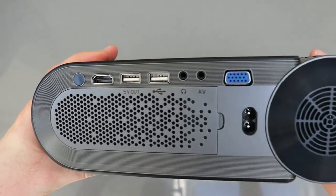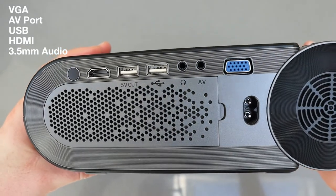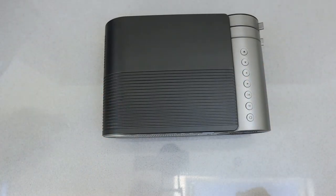It's got a good range of inputs and outputs on the back, and on the far left you can see the IR input, because this does come with a little remote control. So if you wanted to mount it on the ceiling you wouldn't have to access those controls on the main unit.